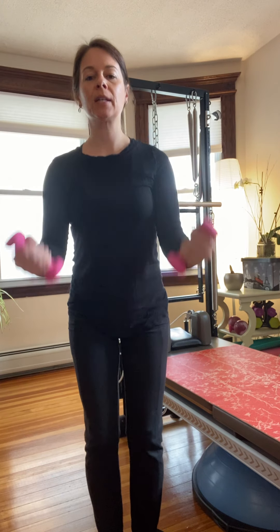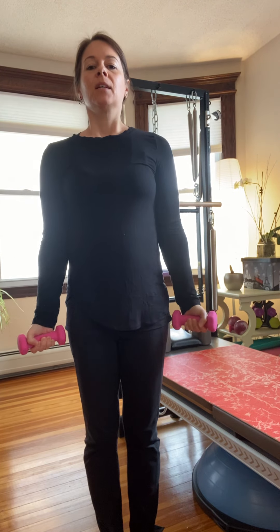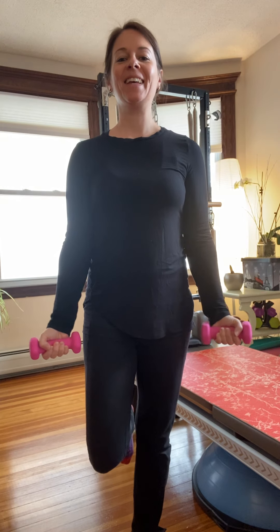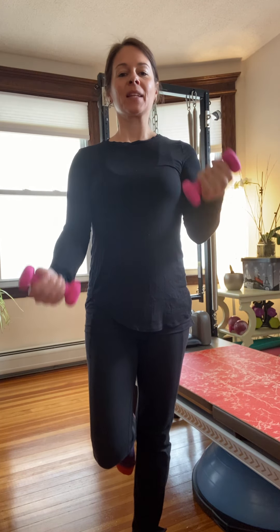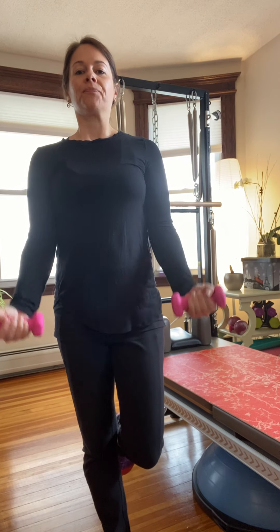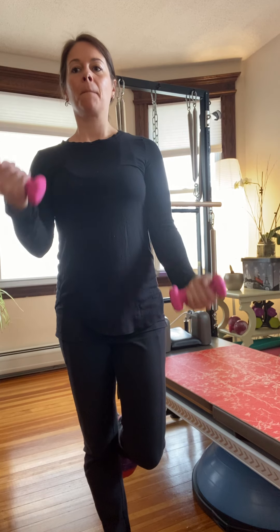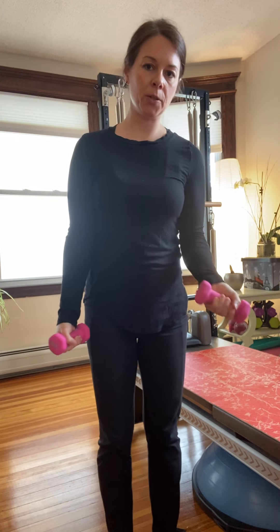Inhale down, exhale up and exhale. If some of this doesn't feel good — if you have a wrist problem or you don't like squats — then just do the upper body. There are other videos you can review if you want more of the lying down abdominals. Let's do four more, whatever your choice — with or without squats. For more of a challenge, stand on one leg and do both arm bicep curls. If you want more of a challenge, alternate your biceps. Then we're going to switch legs, starting with both arms bicep curling at the same time.